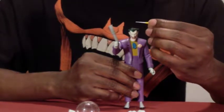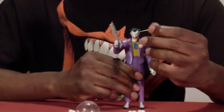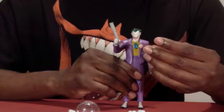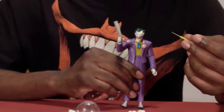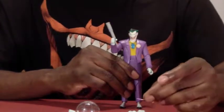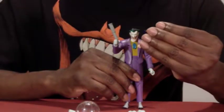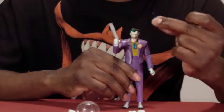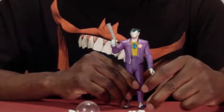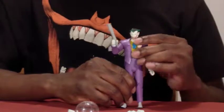Another accessory is a screwdriver pick, which I remember seeing in the cartoon — I can't recall if it's from 'The Laughing Fish' or 'Joker's Favor.' His other accessory is a comb, which I know is from 'Joker's Favor.' I remember him using the comb in that episode — I think that's also the first time we actually saw Harley Quinn in cartoon form.